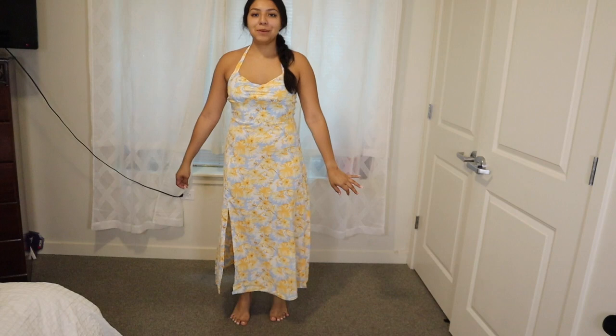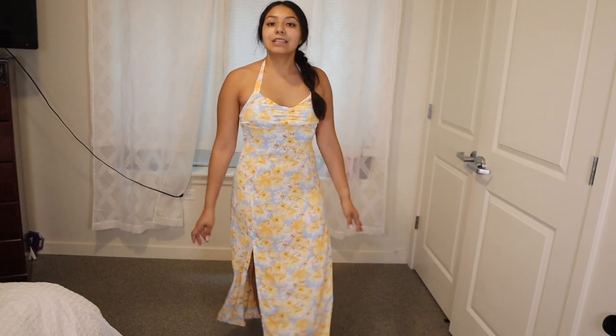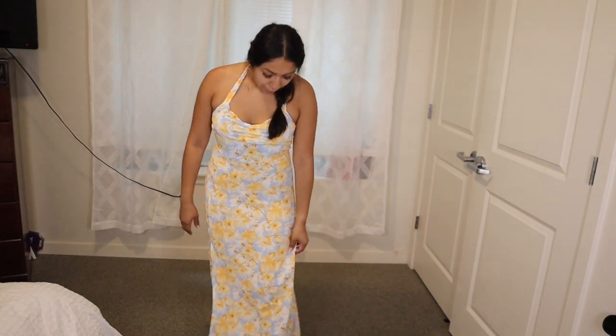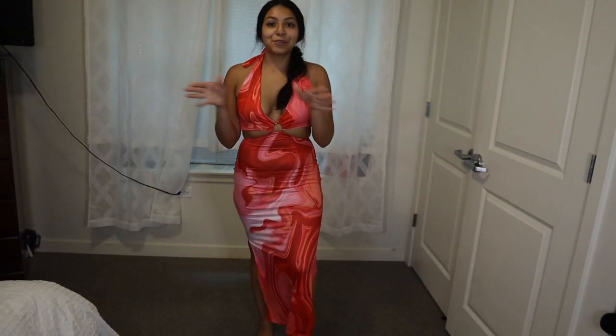Next with the dresses, I'm a little disappointed — it's a lot longer than I thought. If I throw heels on it it wouldn't be too long, but the models on Shein are probably super tall and I'm 5'2 so it looks longer on me than expected. It's still pretty cute. It's not as sheer as I thought it would be, which is good.